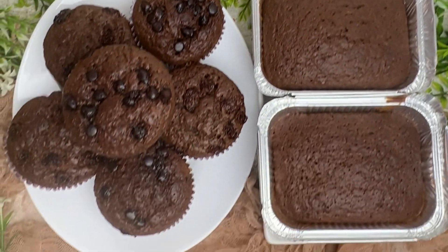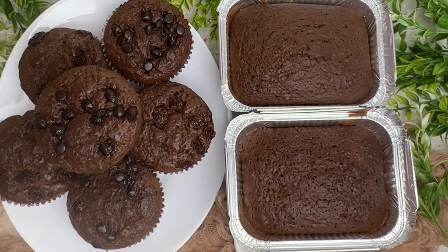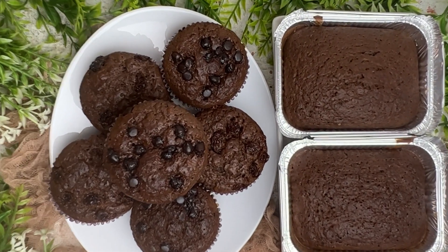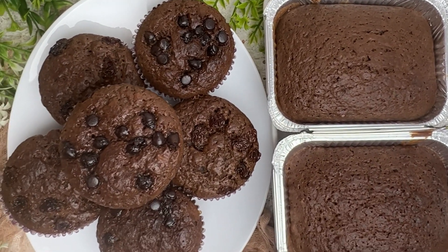Let me know what you think about today's recipe. If you liked the fact that we didn't use any electric whisks — just our hands — drop a comment. Any other recipe you want to know about, drop it in the comment section. I love you!